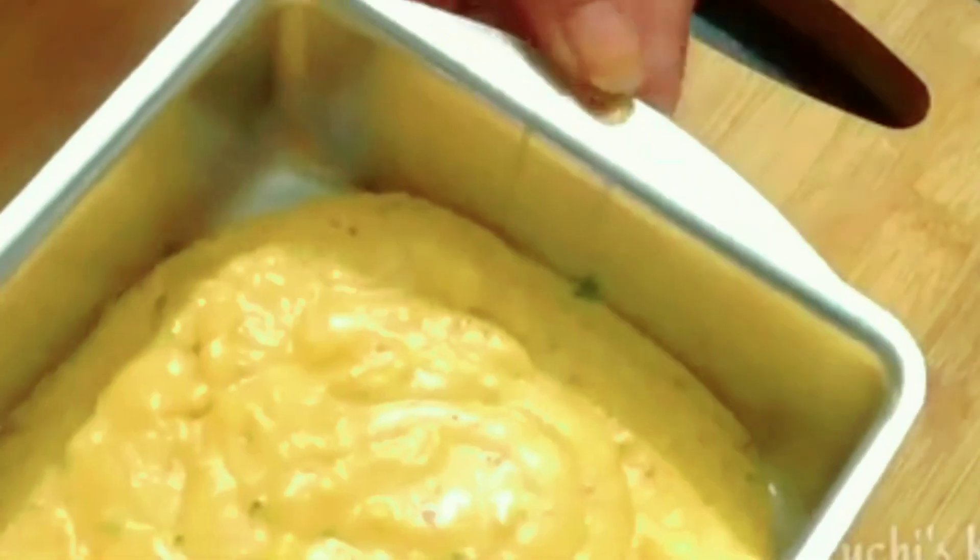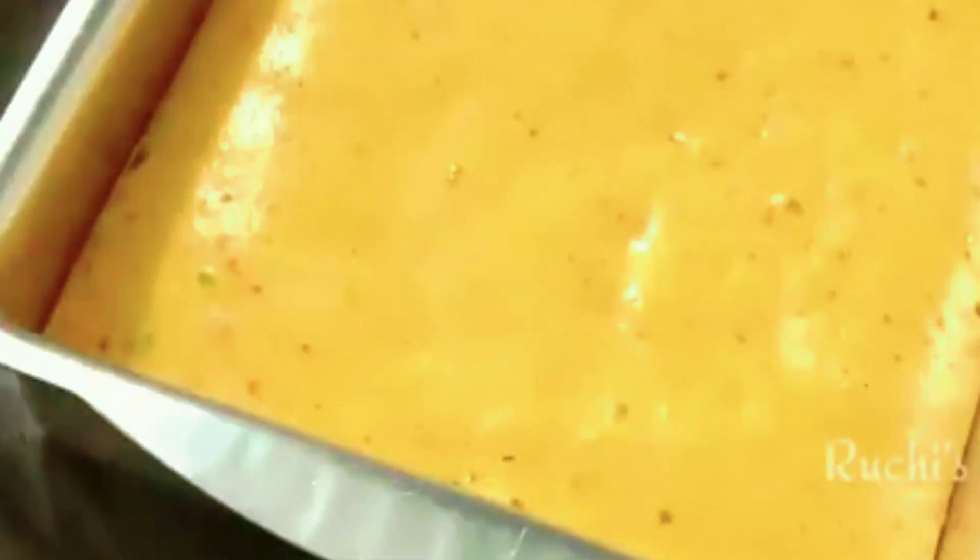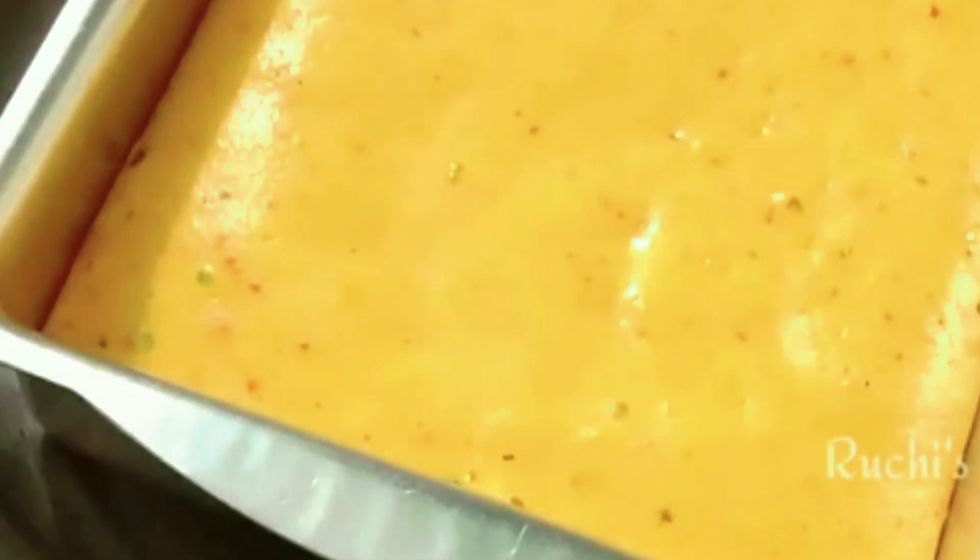I am also trying this cake for the first time — please try it, the result is very good. Tap the tin to settle the batter and put it in the pot for baking. After 5–7 minutes it will be done. At this stage you can also add dry fruits or tutti-frutti if you like — it depends on your choice.